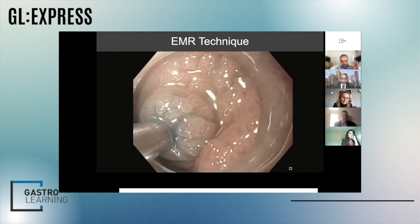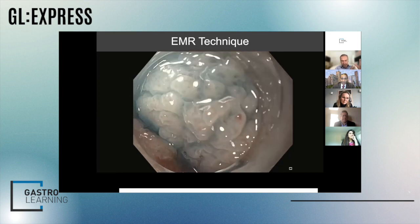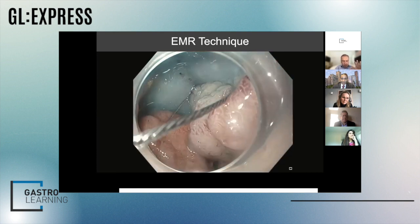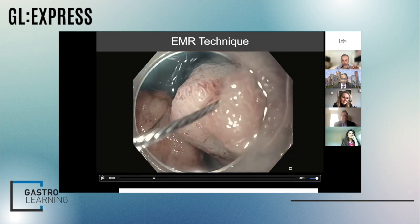We inject saline, and the point is that there is really never too much saline. Five, six, seven, ten centimeters doesn't really matter. Let me just pause this for one second because this is an important part of the technique.